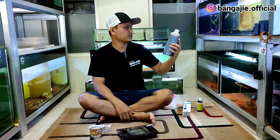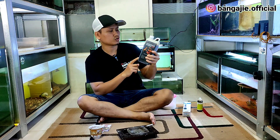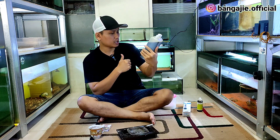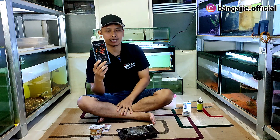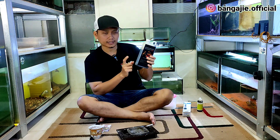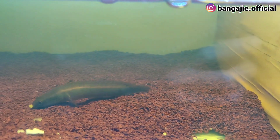Dan untuk yang terakhir, teman-teman bisa gunakan ketapang karena sangat bagus untuk membunuh parasit. Manfaatnya antara lain mengobati luka, menyerap racun, menghambat pertumbuhan jamur, dan menurunkan pH di dalam air. Untuk ketapang ini kalau bisa jangan terlalu pekat — cukup secukupnya saja, tipis-tipis kasihnya, supaya ikan tidak terlalu gelap dan kita masih bisa mengontrol dan melihat ikannya.